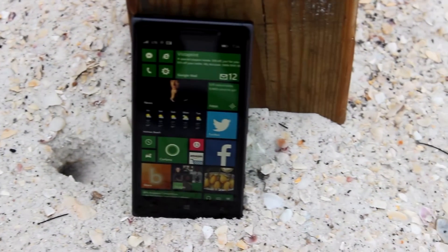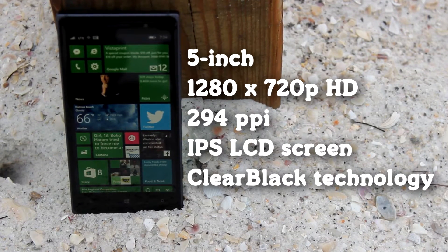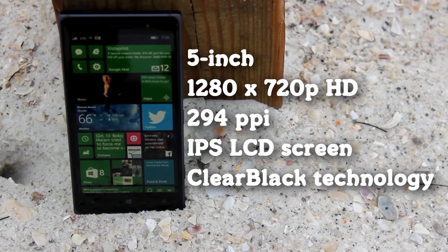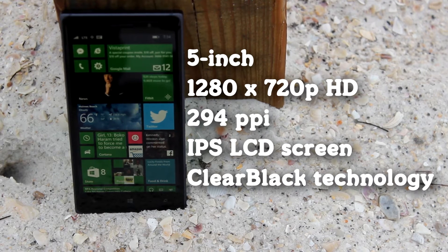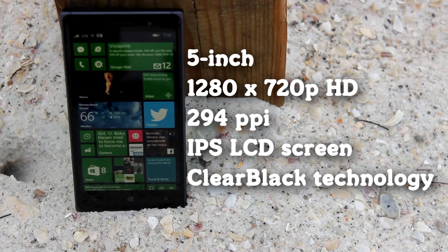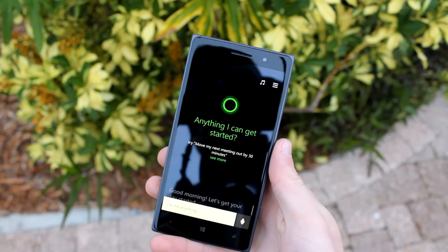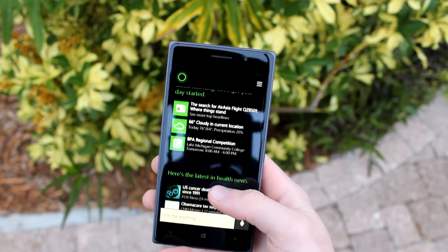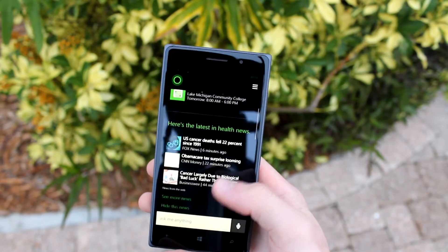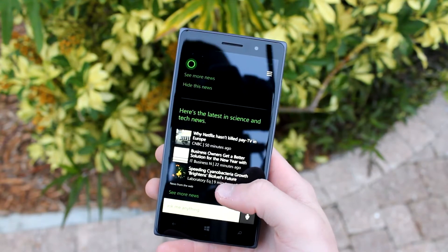The Nokia Lumia 830 features a 5-inch 1280x720p HD display, bringing in 294 pixels per inch. The actual screen type is an IPS LCD panel utilizing Nokia's Clear Black display technology. The Clear Black display gives you very rich and deep blacks — maybe not quite as deep as an AMOLED screen, but still very nice to look at. You also have very stark whites and solid outdoor visibility since this is an IPS panel.